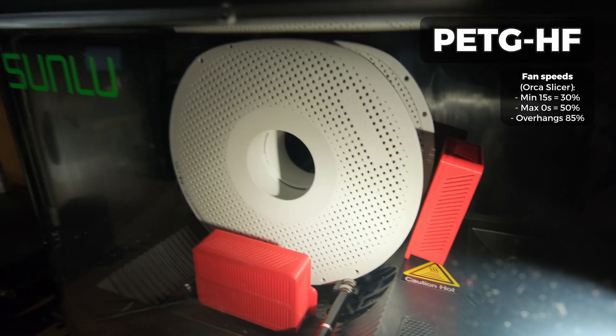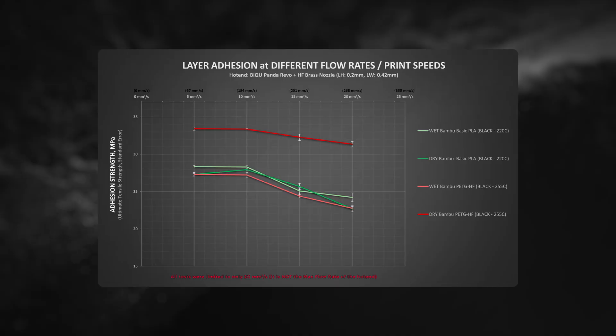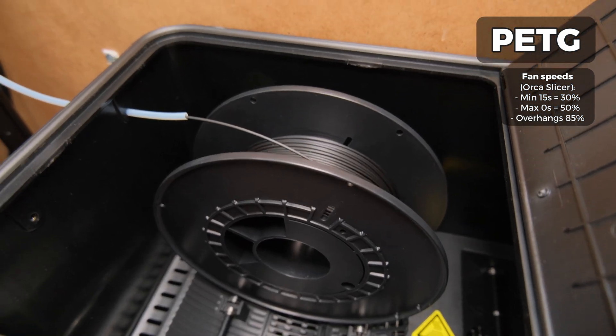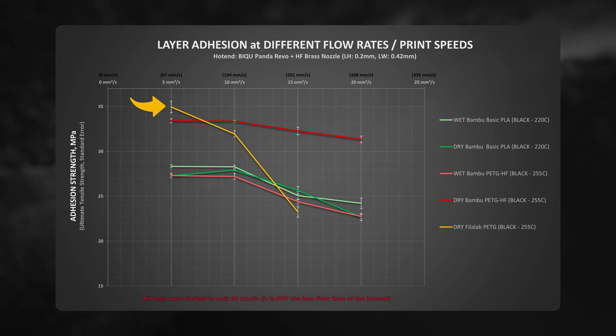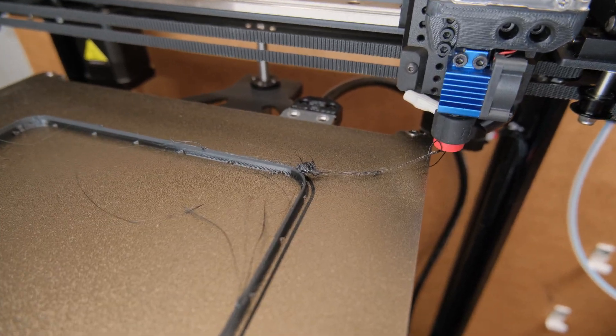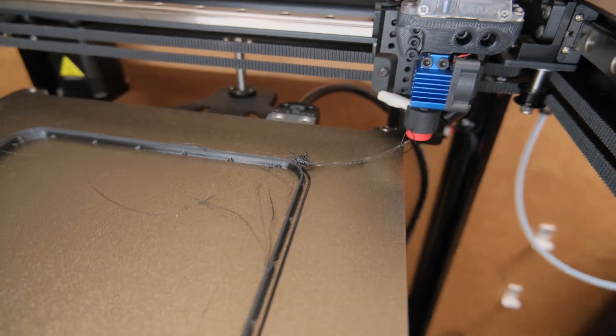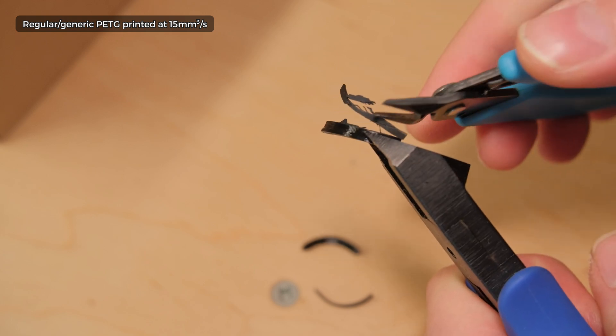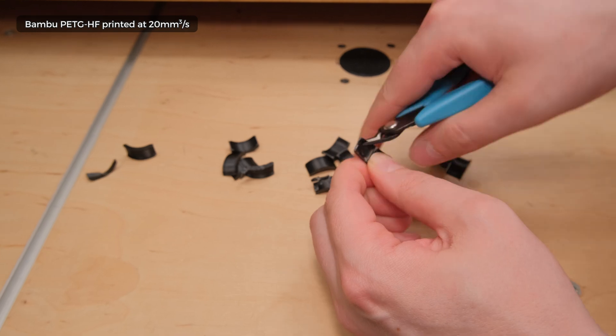Fully drying the high-flow PETG and printing it from a dry box with no active heating resulted in substantially better layer adhesion. In fact, the results were kind of mind-blowing. Drying the filament not only yielded 22% higher layer adhesion than printing at 5 mm³ flow rate, but it increased up to 48% at the 20 mm³ flow rate mark. For comparison, I also printed with a generic PETG. While it managed to outperform the Bambu high-flow variant at low printing speeds, its strength at higher speeds dropped like a rock and it couldn't even reach 20 mm³ printing speed with this high-flow Panda Revo hotend. Worst of all, this generic PETG loses all its mechanical properties when printed too fast and becomes brittle and crunchy — definitely the last thing we want from a material that is supposed to make durable prints.